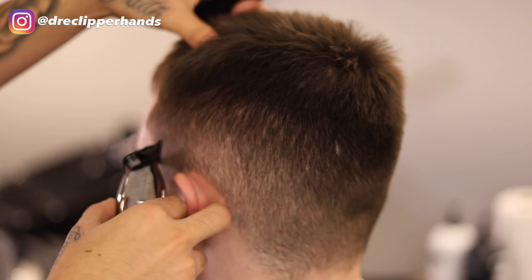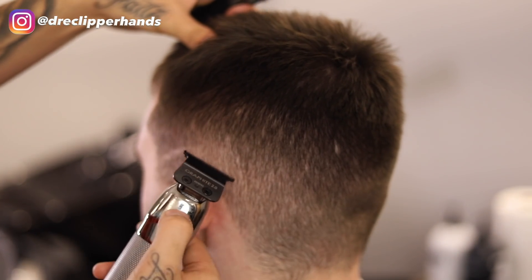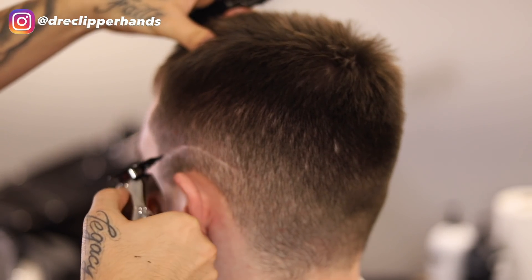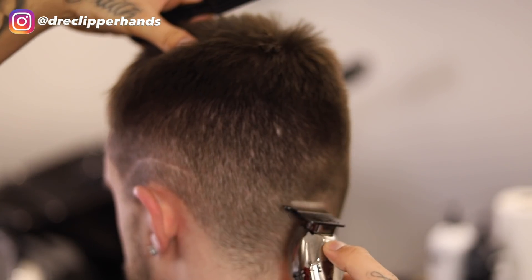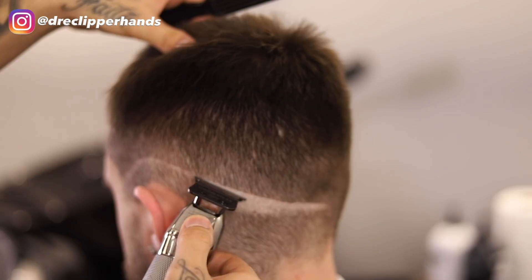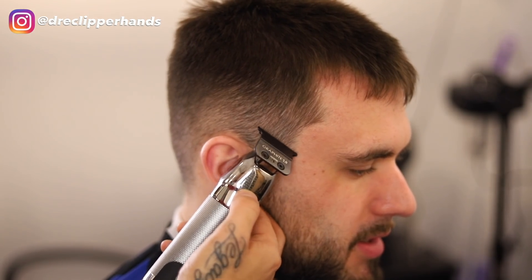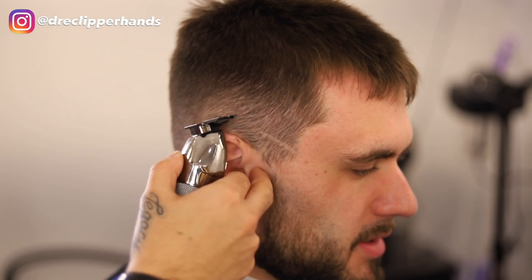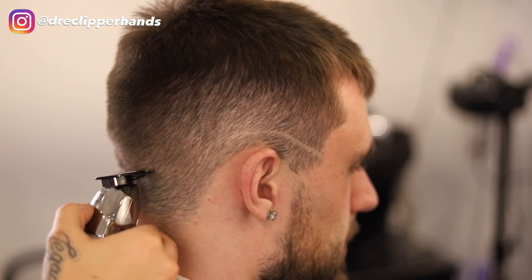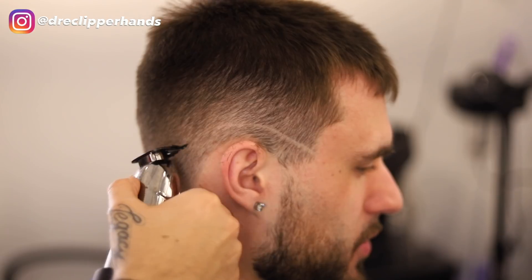Now we're going to get straight into the fade, starting off by creating our broad line. I'm going to give this fade a nice slope around his ear and drop it towards the back to give a nice shape that complements the client's head. I'm starting right where the end of his eyebrow is, sloping it over his ear, dropping it towards the back, creating a nice smooth clean guideline.